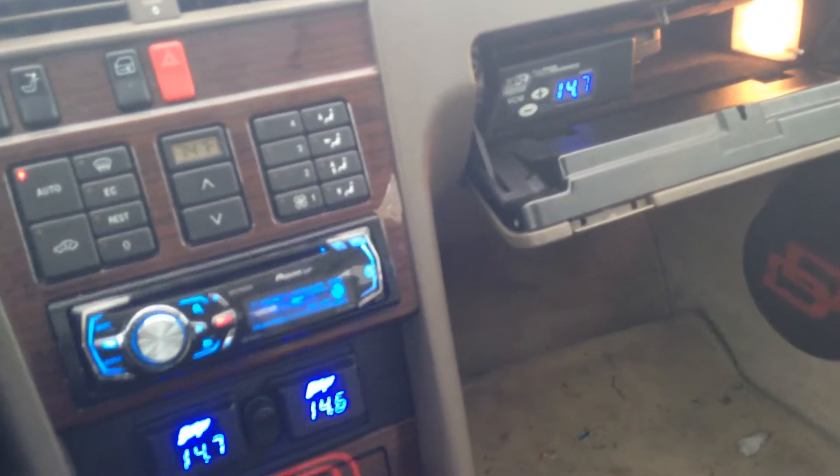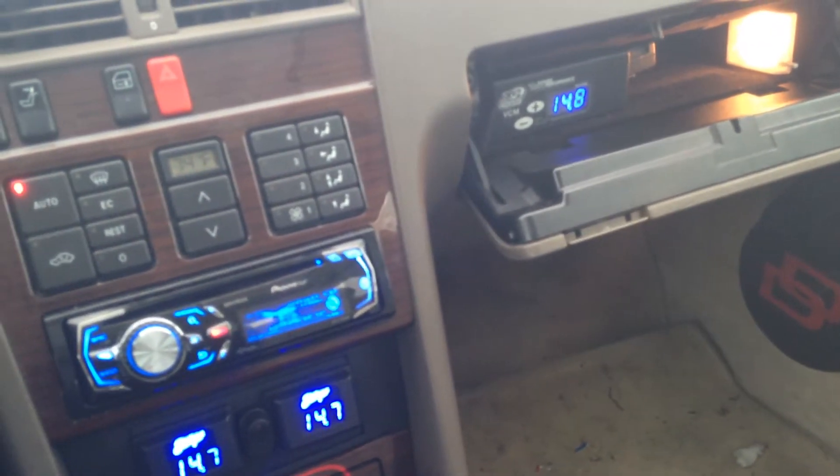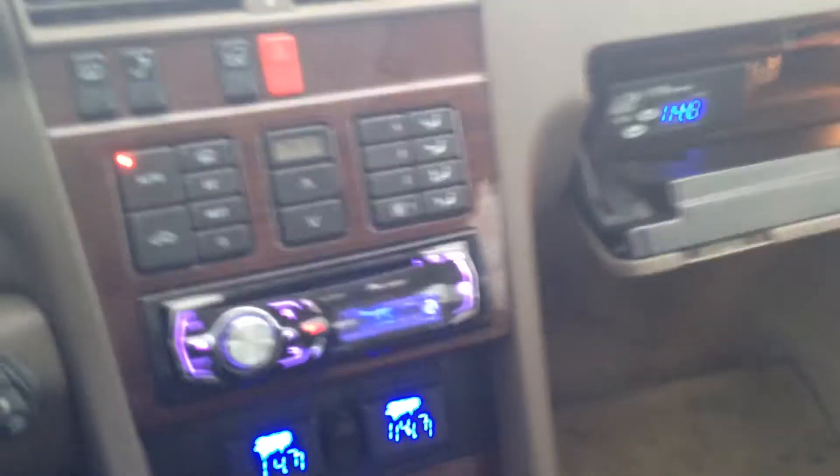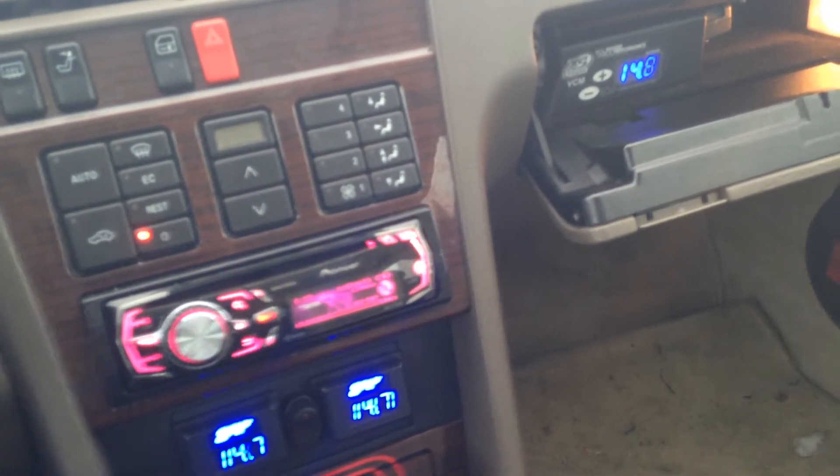Turn off my fogs — 14.47. And then turn off the headlights now. So you're getting warm. If you turn off this, as you can see, boost back up.